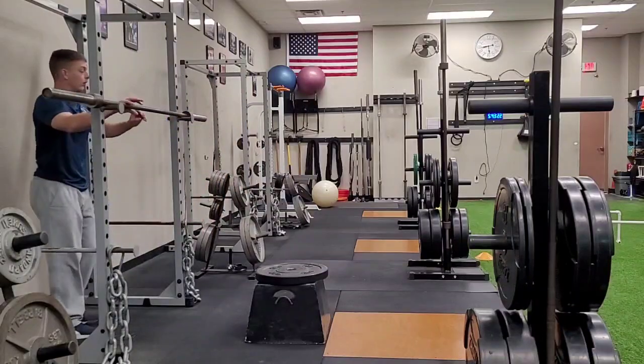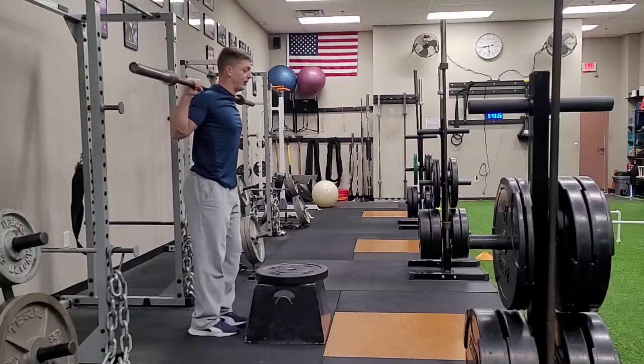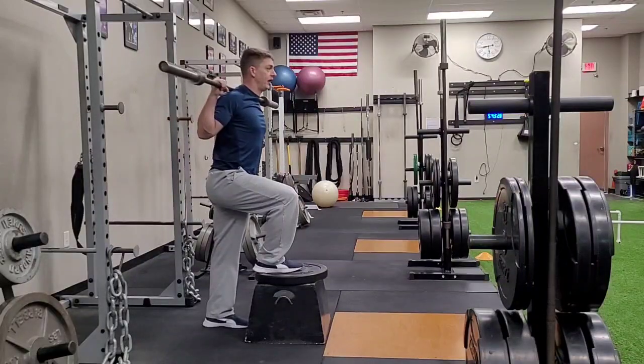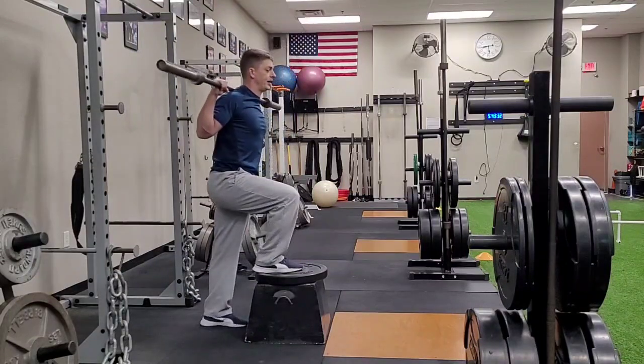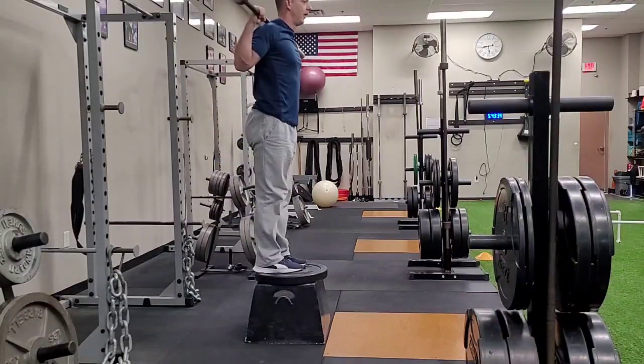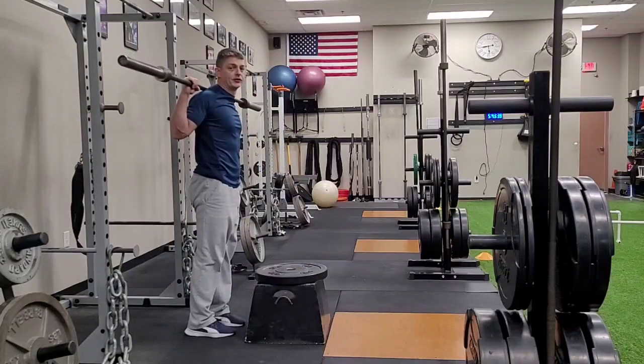I'm going to load the bar on my back just like a back squat. Step up to the box, load that front leg, and I'm going to pull myself through nice and easy, and then back down, keeping that same foot on the box for all of your reps before you switch to the other leg.